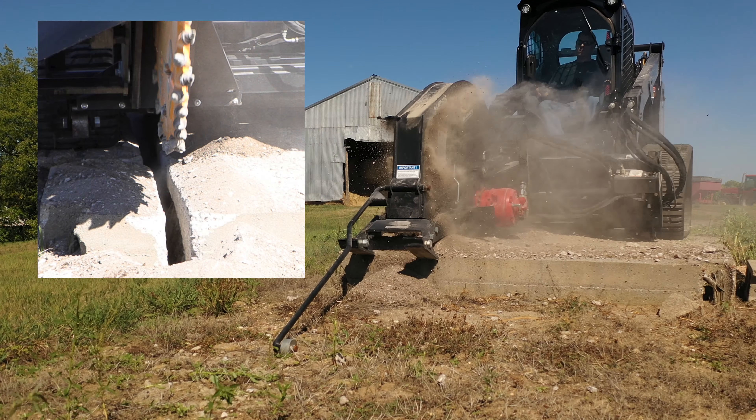One major difference between our rock saw and some of the competition is that we have a greasable support bearing on the opposite side of the motor. A lot of rock saws out there just have a cantilevered load — they have the wheel bolted to a flange with no supporting bearing on that side, and what happens with that style is the wheel is too flexible and not rigid enough to cut reliably in the concrete. With a support bearing on the opposite side, it stiffens up that support structure so that it runs true and doesn't flex or vibrate when it's cutting the concrete.